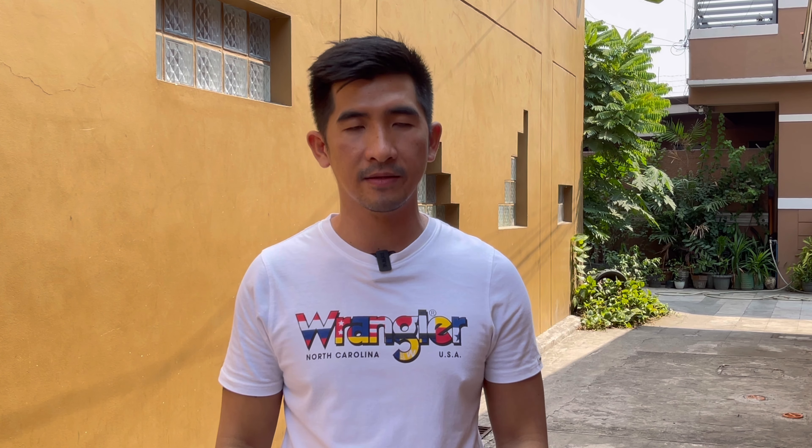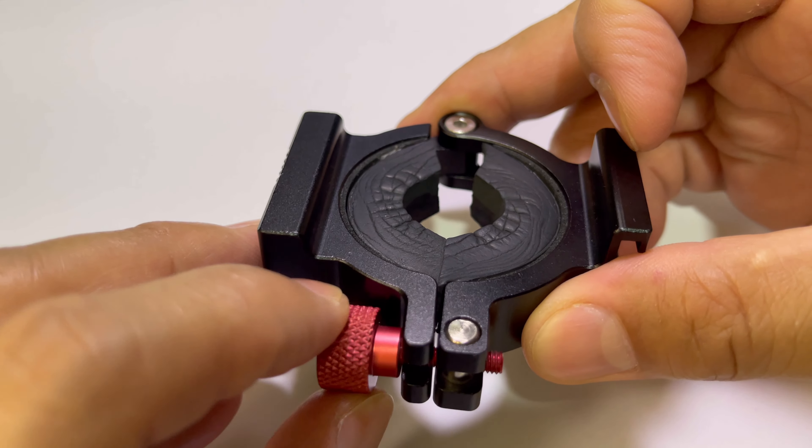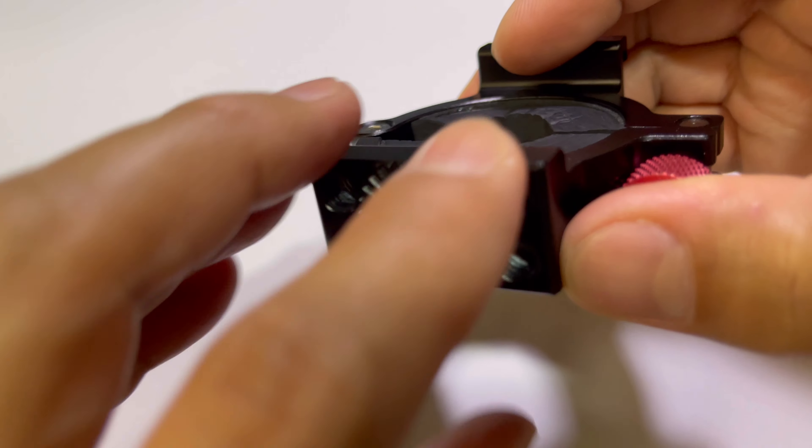Before that, I'm going to clip it on my shirt — okay, there you go. So this material is what we will be needing in order to set up our accessories like the Rode Wireless Go microphone.